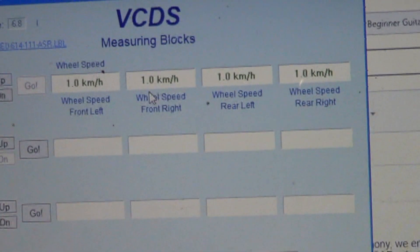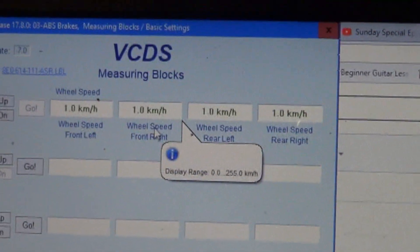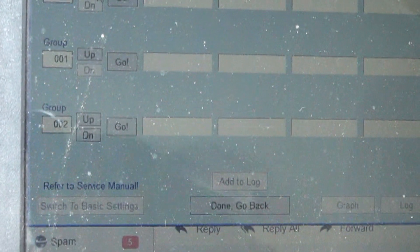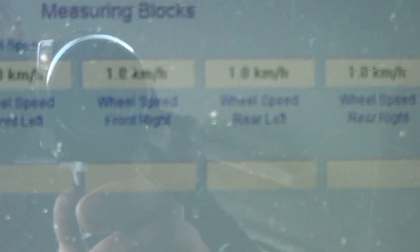The front right is shown right here. We can drive it and see if that shows a reading or not. So we'll scan the data groups, group 1 — that'll get us our wheel speed sensors.